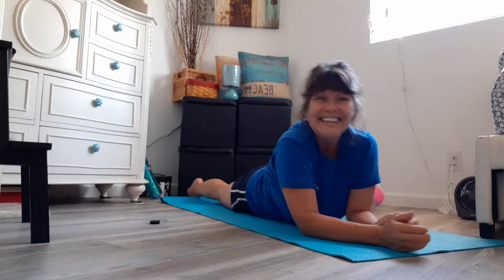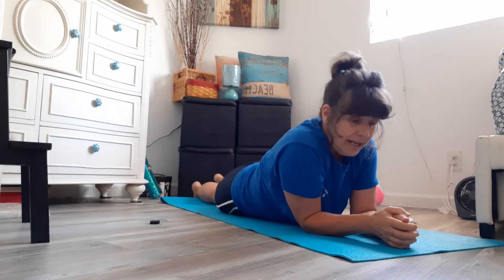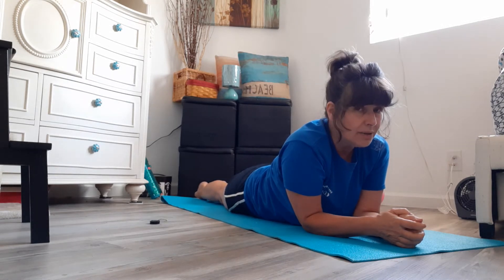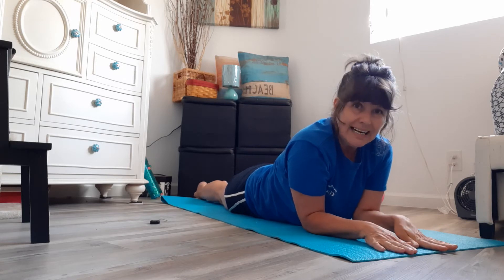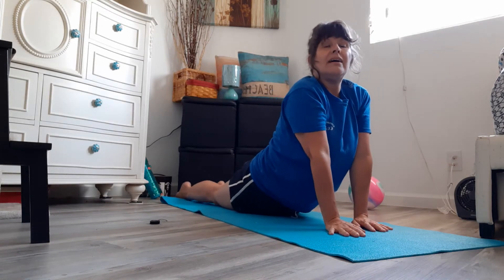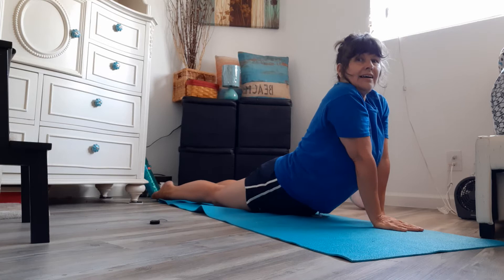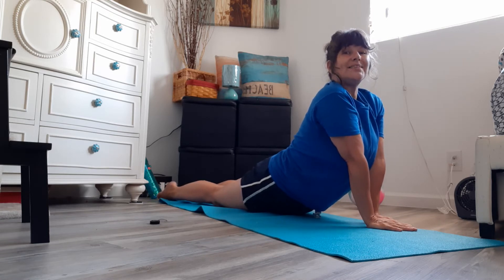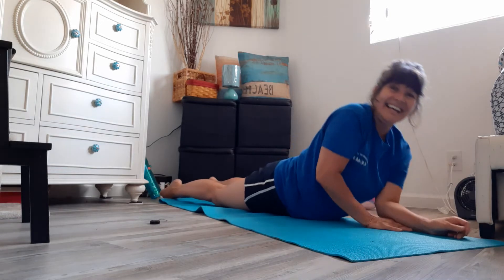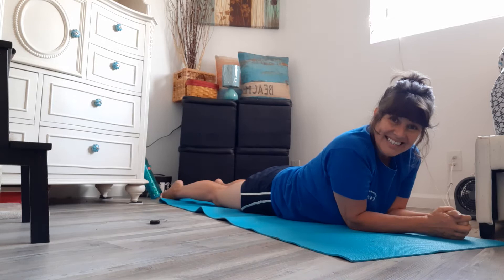Good job, guys! So now we're in this position with our legs nice and flat behind us and our toes still pointed. Now we're gonna take our hands and we're gonna push up. I'm gonna turn just a little bit like a seal — this is a seal stretch. Push up. Let's hold this one. One, two, three, four, five, six, seven, eight, nine, and ten! Great job, guys!